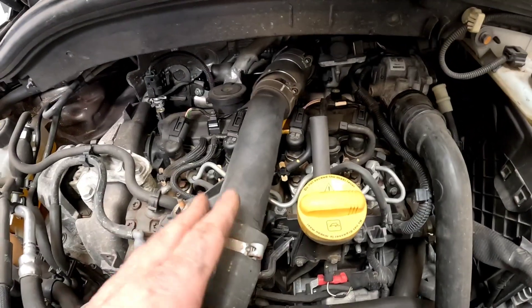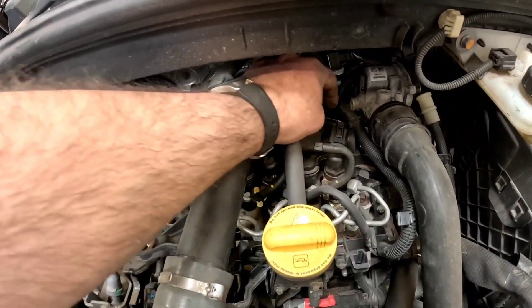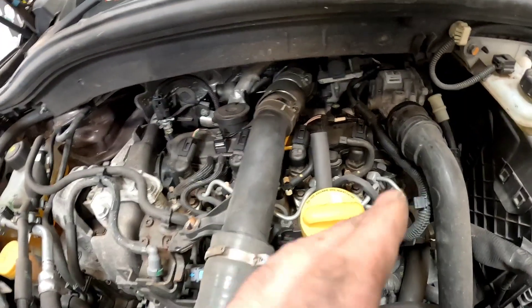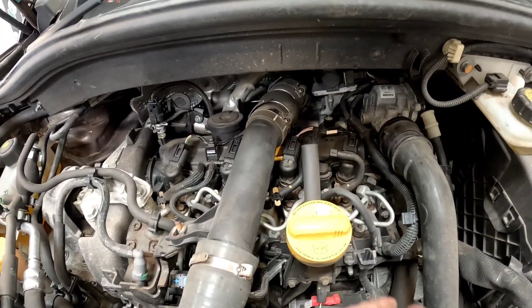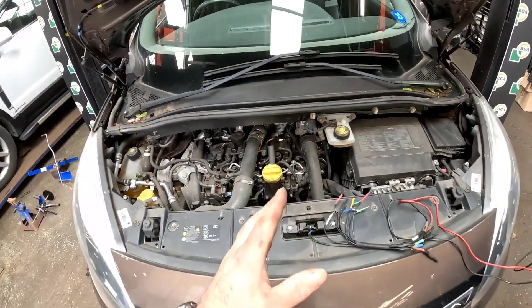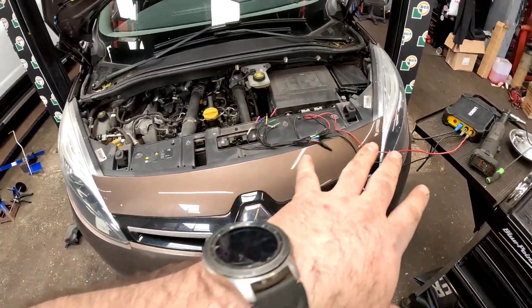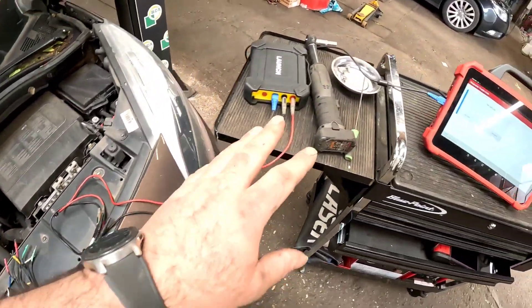Now the engine's cooled down a little bit, I've put the pipe back on just to double check. I've given it a bit of a wiggle test on the wires, and the car has actually started to run back on four cylinders. But every now and again, from this area here, you can hear like a loud ticker noise from cylinder one.